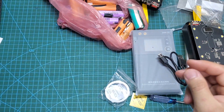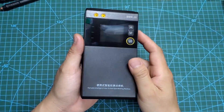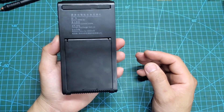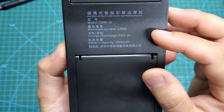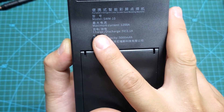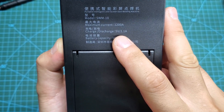This is our spot welding machine. It's very compact and fits in the palm of your hand. On the back, the main technical specifications are printed. We have a maximum welding current of up to 1200 A. This spot welding machine can also charge other devices with a current of 2 A and a voltage of 5 volts.